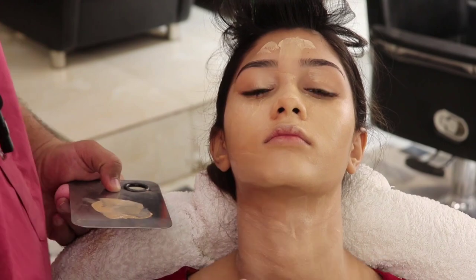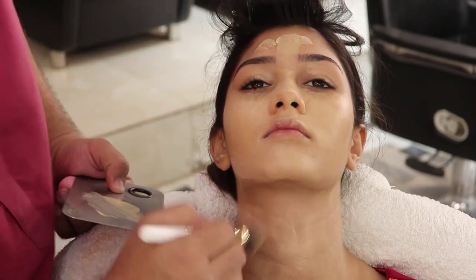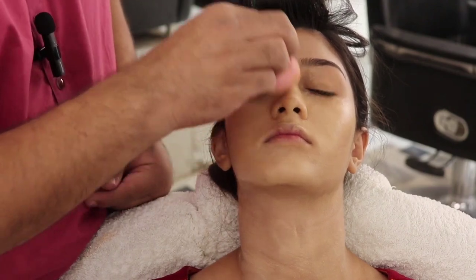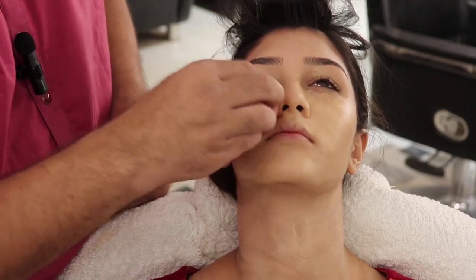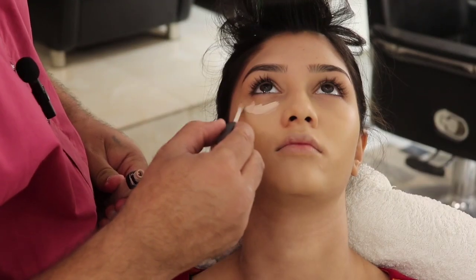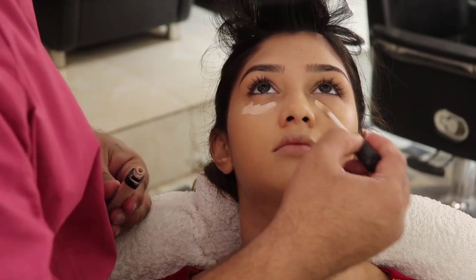First I will apply the foundation, then spread it, and after using the beauty blender I will tap it to blend everything in. Now I will apply a NARS concealer.